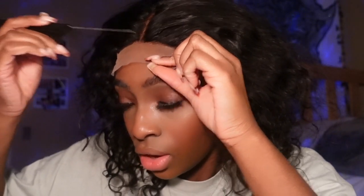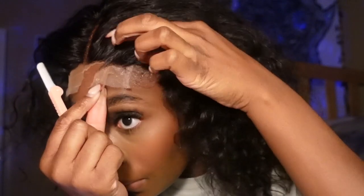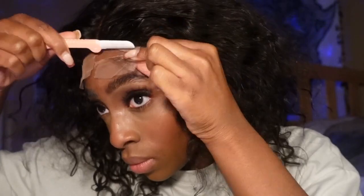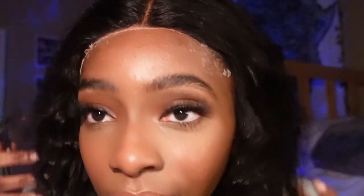Now I'm going to part out my baby hairs. Wait — I gotta cut this lace off first! Now we're going to focus on making that area look like scalp.